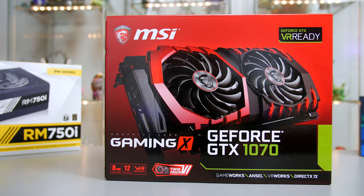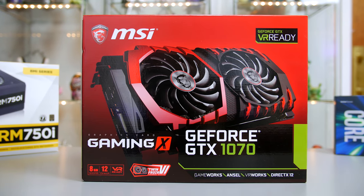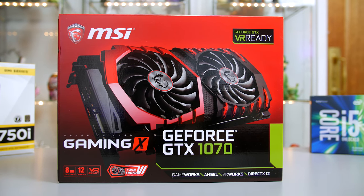What is up guys, it's your favourite Scotsman Ryan here, and today we are going to take a look at the MSI GTX 1070 Gaming X. Priced at around £430 here in the UK and around $450 in the US, it certainly isn't cheap and will make a dent in your wallet, so let's jump in and see if the price is justified and if it will meet my expectations.